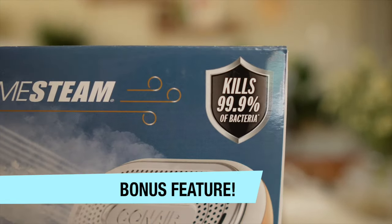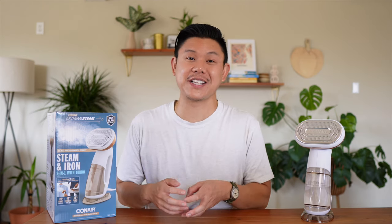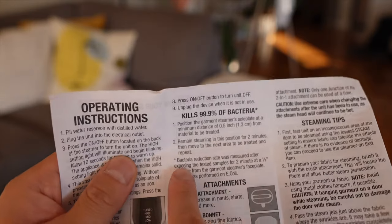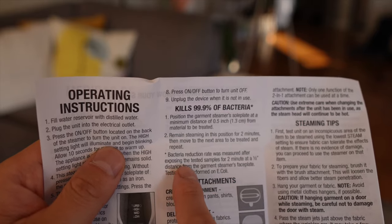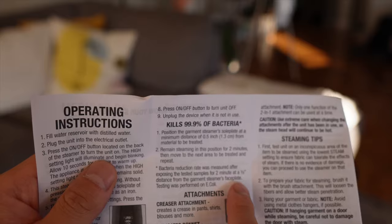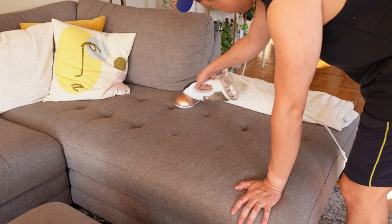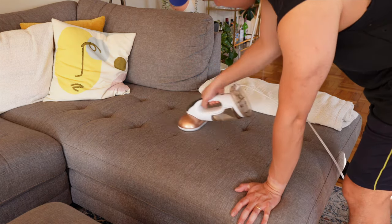One bonus: the box says this kills 99.9% of bacteria, which is especially useful for our sofa since our dog brings dirt in and sleeps on it all day. There is a disclaimer — the bacteria reduction rate was measured after exposing samples for two minutes at a half-inch distance from the faceplate, tested on E. coli. If you wanted to sanitize an entire sofa, it'll probably take a long time, but it can do it.